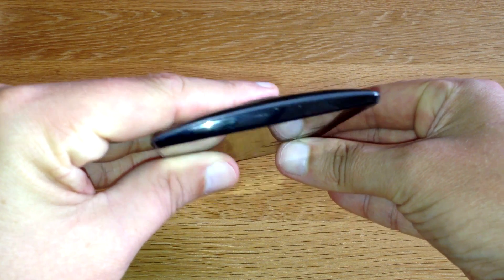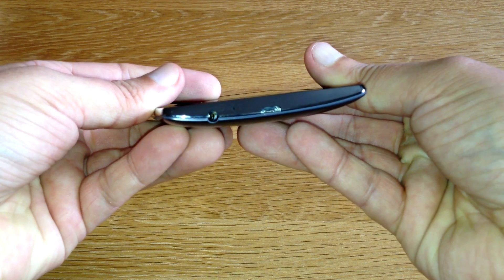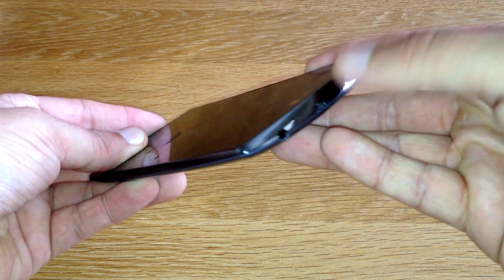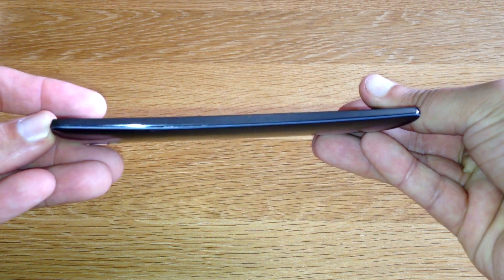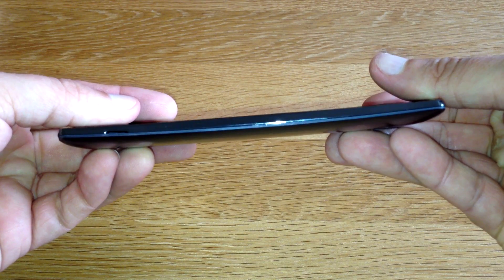On the top, nothing there. On the bottom, we've got the headphone jack and of course your USB port. Microphone there as well. On the side, nothing there. And on the other side, there's nothing there as well.